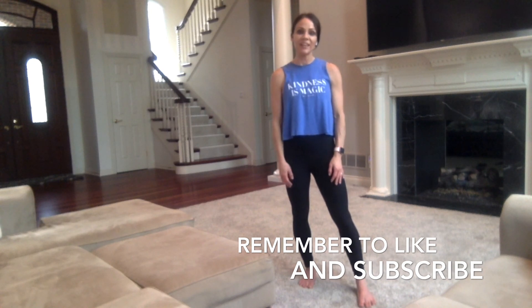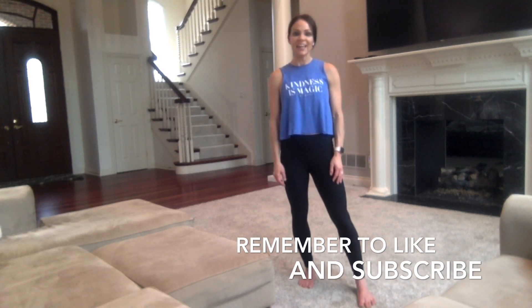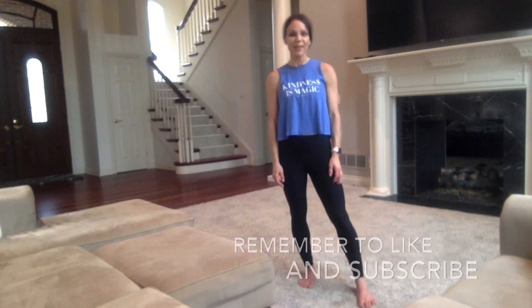Thank you so much. Again, I am Renee. Thank you for being with me today and I cannot wait to see you again. Have a great rest of your day. Goodbye, everyone.